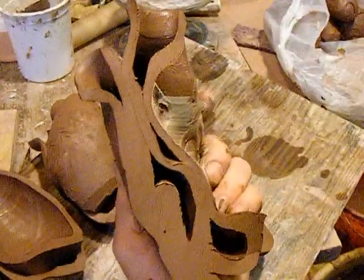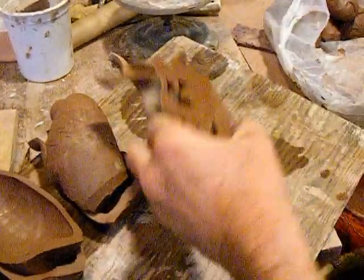These will need some good wedging. I'm used to using my clay straight out of the bag.